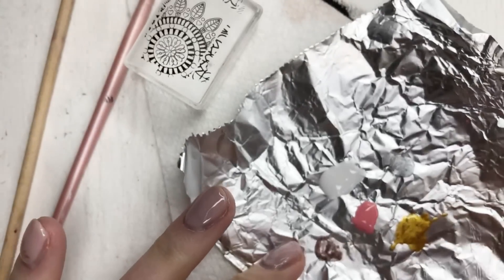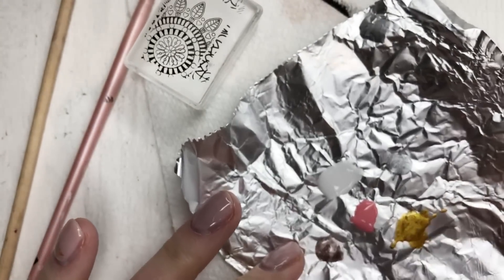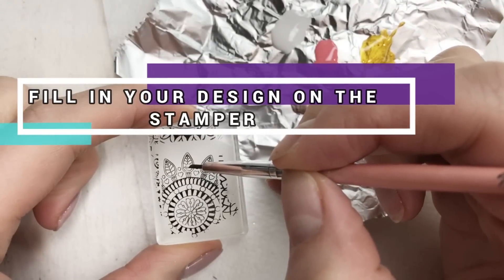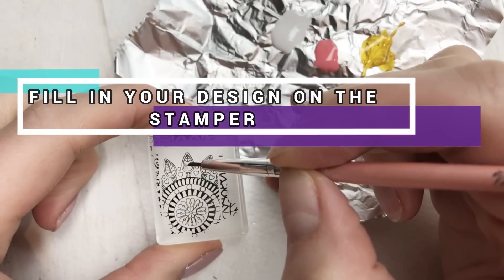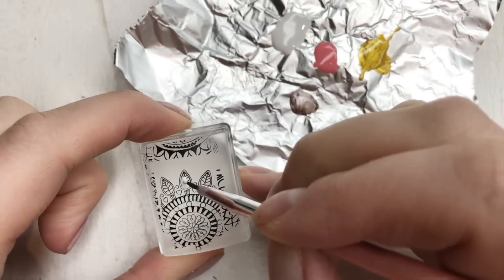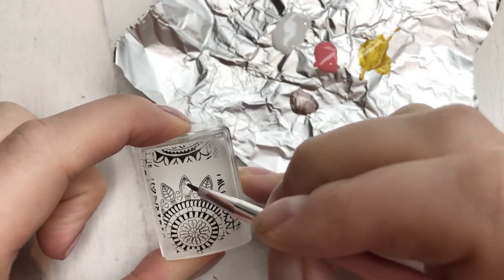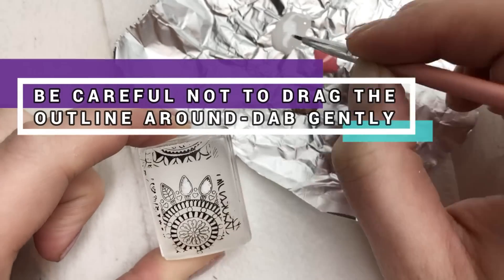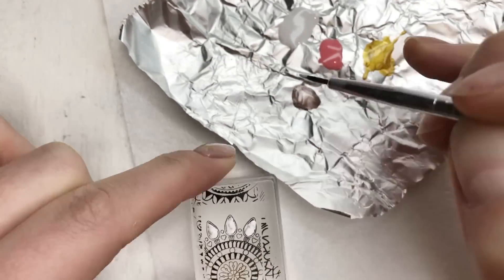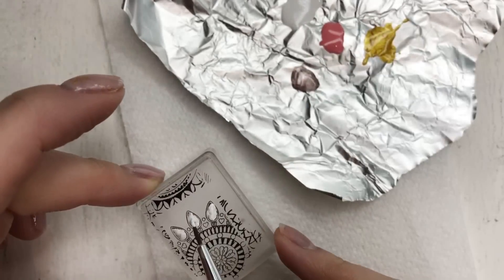I tend to pop mine on a little piece of tin foil because it's super easy at the end to scrunch it up and throw it in the bin. Now we're going to fill in the design on the stamper using a very, very fine nail art brush. I tend to gently dab my colours on so as not to disturb the black colour underneath. Even though it's dry, it can still be scraped off if you're using a hard nail art brush or pressing too hard.